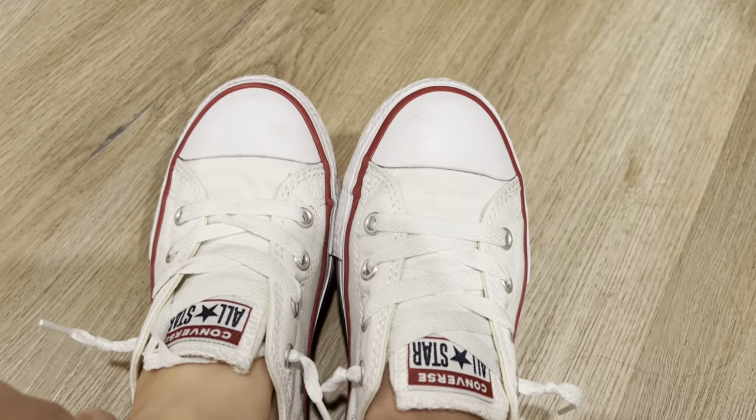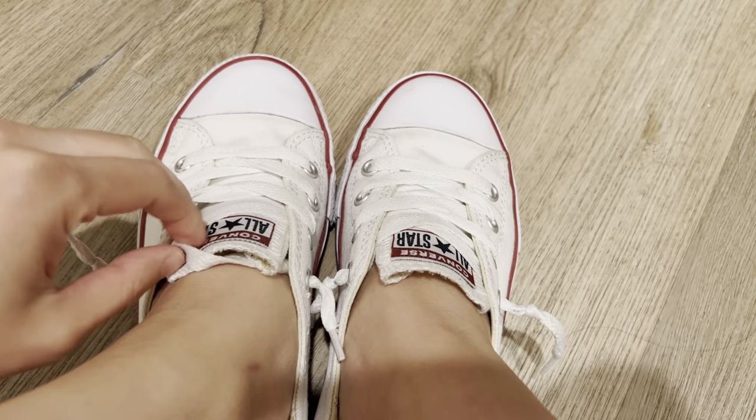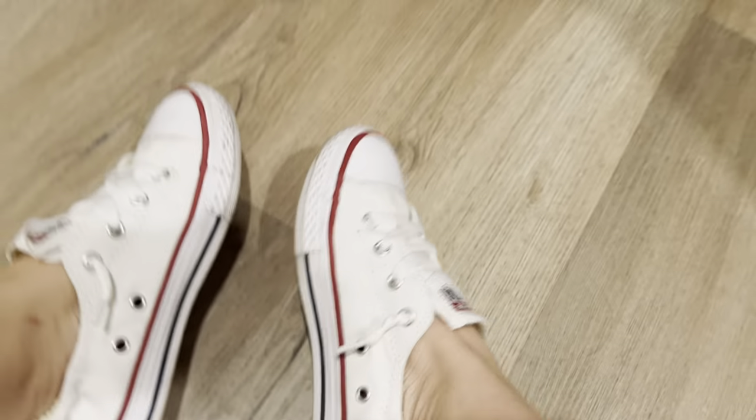It's also very simple — the color is almost exactly like the low top Converse, so no difference except for this part, and you don't have to tie your shoelaces, which is the main reason why I like these.